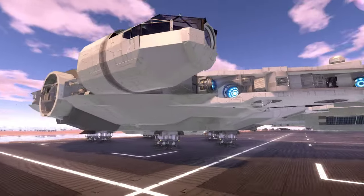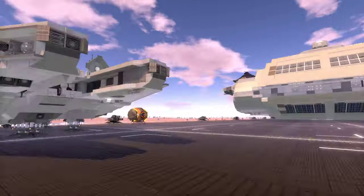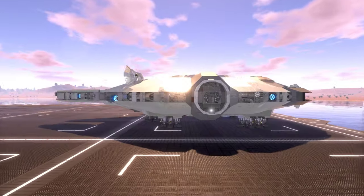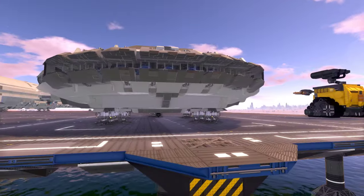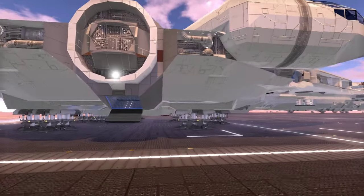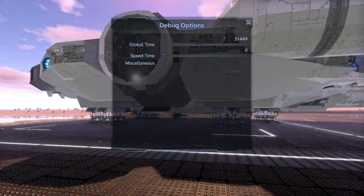This is an amazing-looking SV. That stance just looks so nice — a very, very pretty ship. I'm really curious about its stats and interior.